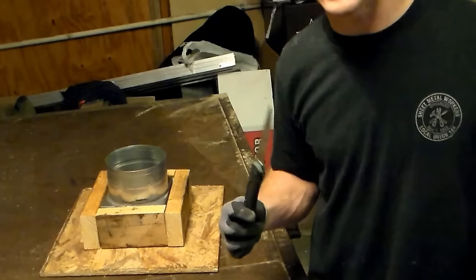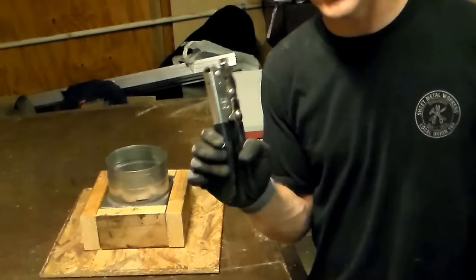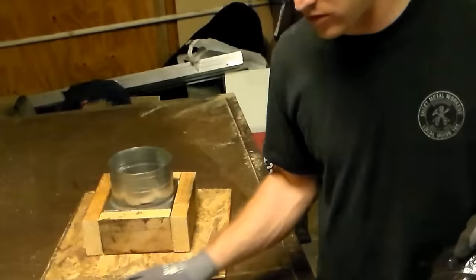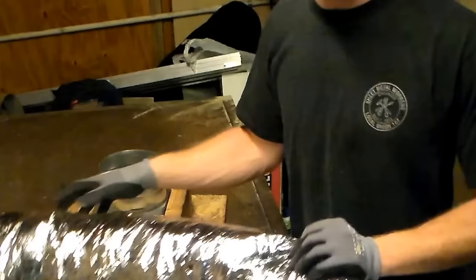The tools you are going to need, of course, is a long knife, a pair of wire cutters, a Panduit gun, a Panduit strap, and some tape. You will see why we need the wire cutters here in a minute because I am going to introduce to you what not to do as a sheet metal worker.